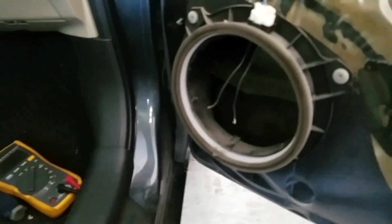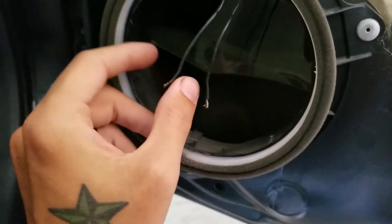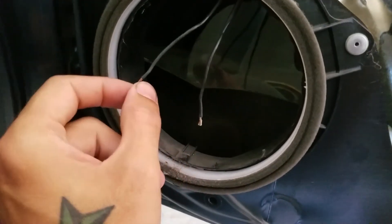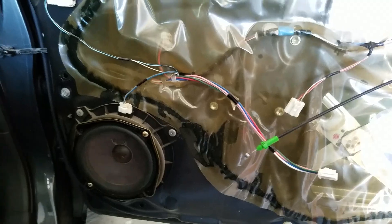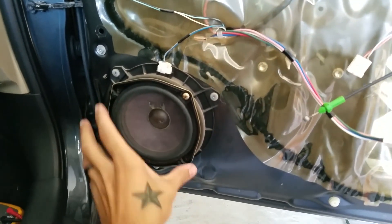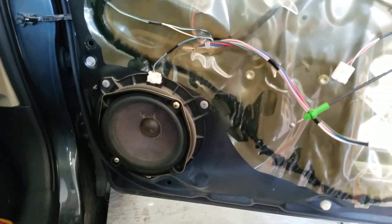After you get all your wires undone, you're gonna get some heat shrink and heat shrink the old wires right here, then take some solder and solder those to the connectors of the new speaker. Once you get everything soldered on, put your two screws in there. That's really it.